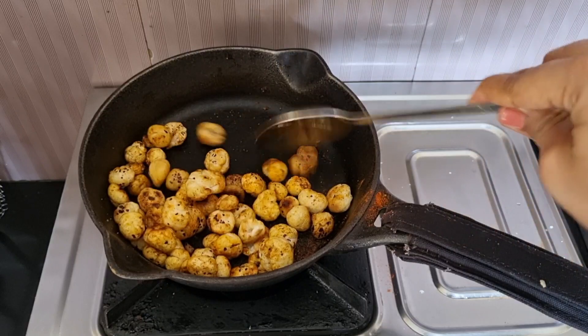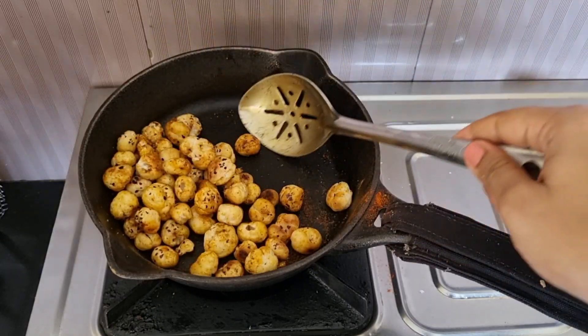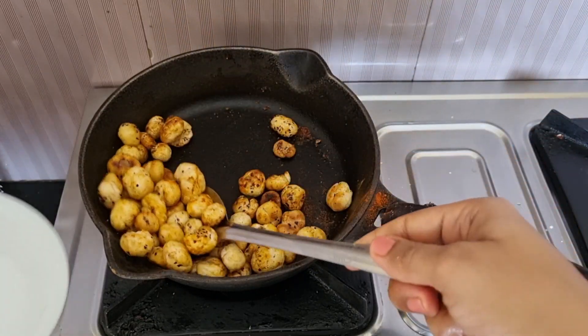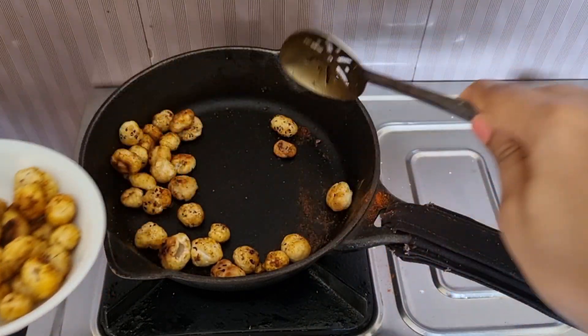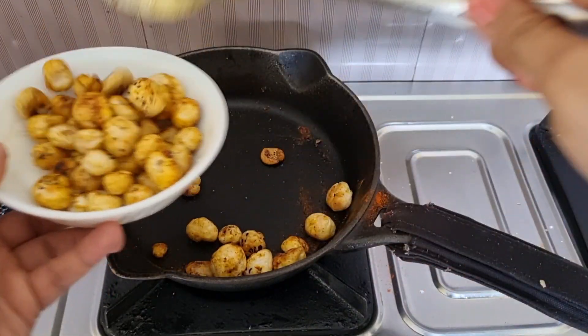Amazing healthy snacks are ready. Now you want to serve it here. Let's go and share some with your family, friends and friends.